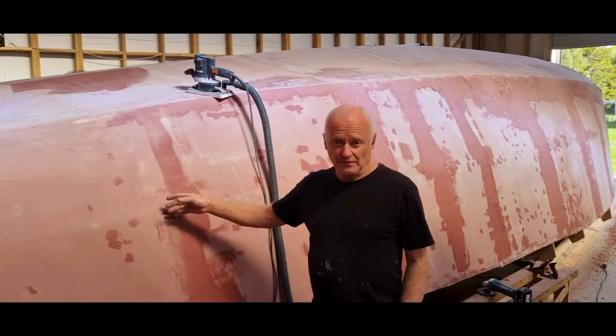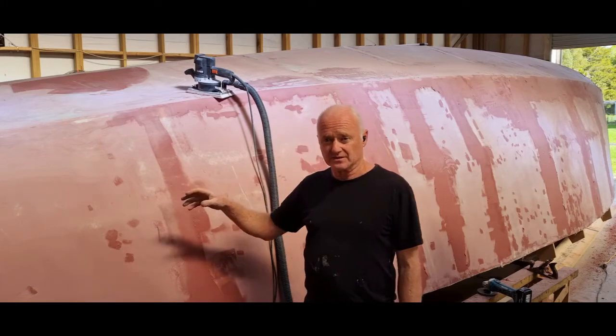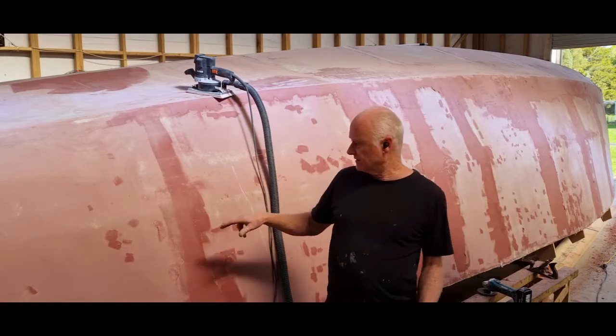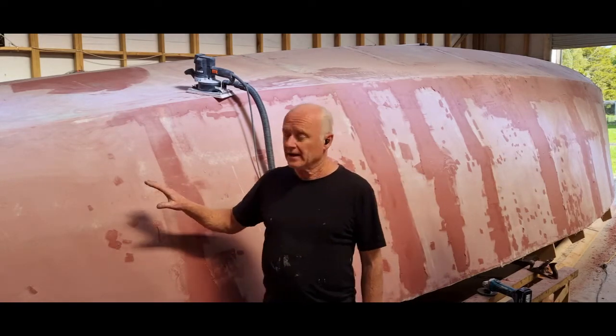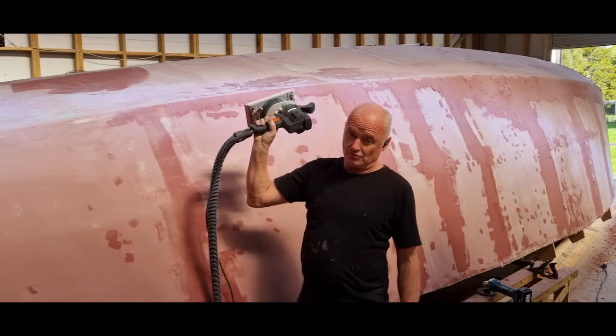Keep the boat true to form right from the beginning. Make sure your stringers are fair, your plywood goes on fair, and when you plane back the plywood all the lines are good and true. Keep putting that laser level on — get this one right even though it's disappeared. And behind there, I know it's all good, it's all right.